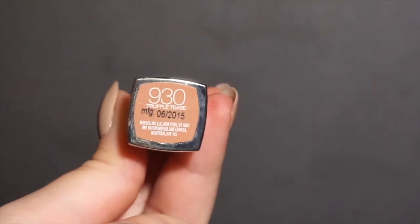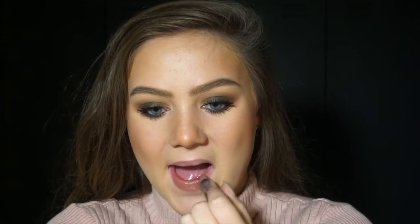This is what it looks like with the added highlight — I really, really was loving my highlight. Now I'm using the Maybelline Truffle Tease Lipstick, which is a nice kind of peachy nude and I really like this lipstick. I'm applying that onto my lips. You could use a lip liner if you wanted to.